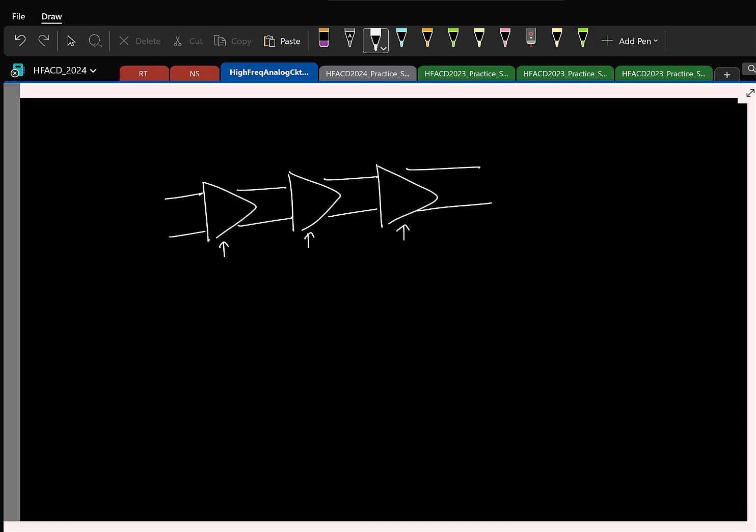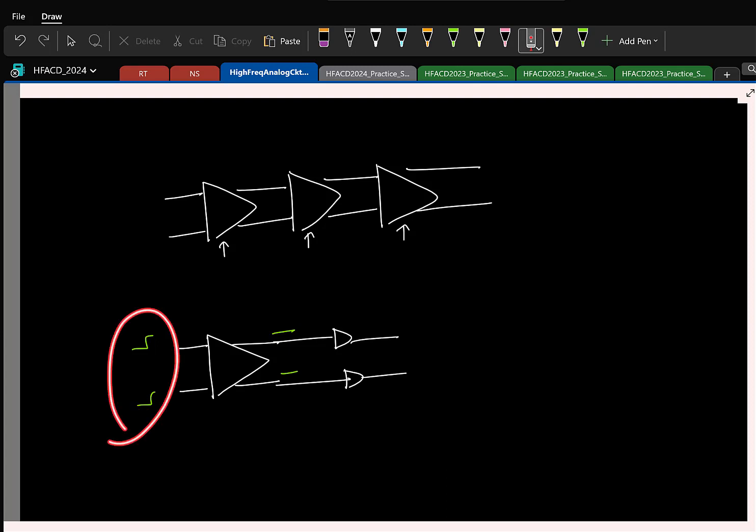In general, if you have multiple blocks in your system, it is obviously ideal to have a good common mode rejection for each block individually. But if that is not possible, a practical choice is to make sure that the first stage — the stage that processes the input — has a good common mode rejection. If there is any common mode jump, this stage will not respond. So the rest of the circuits can be pseudo-differential as well. You just need to make sure that you have a good common mode rejection at the beginning of your signal chain.